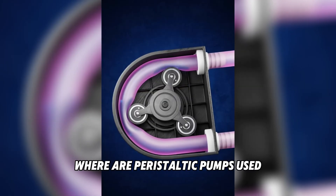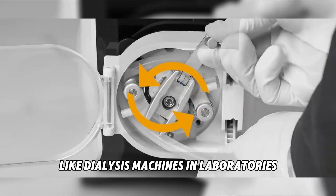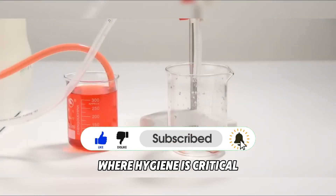Where are peristaltic pumps used? You'll find them in medical devices like dialysis machines, in laboratories, in chemical industries, and even in food processing, where hygiene is critical.